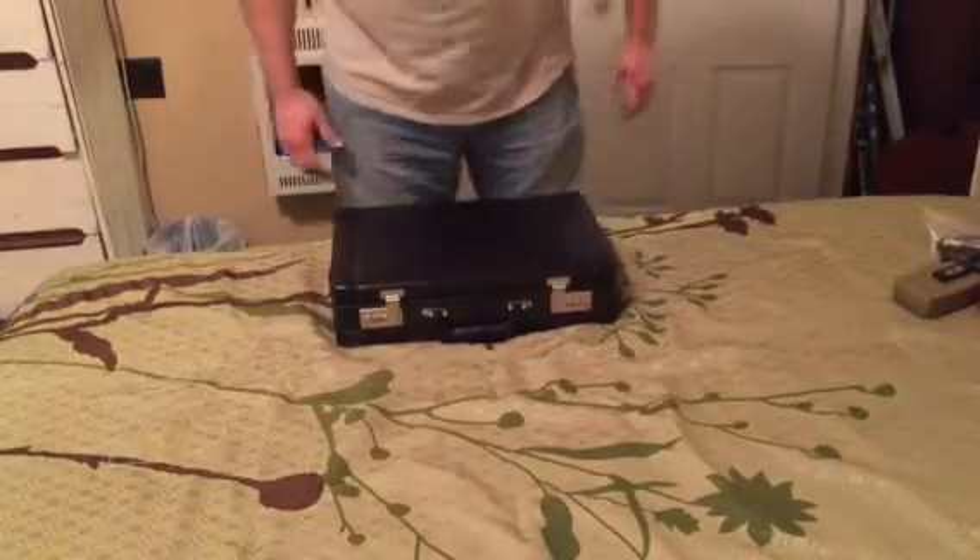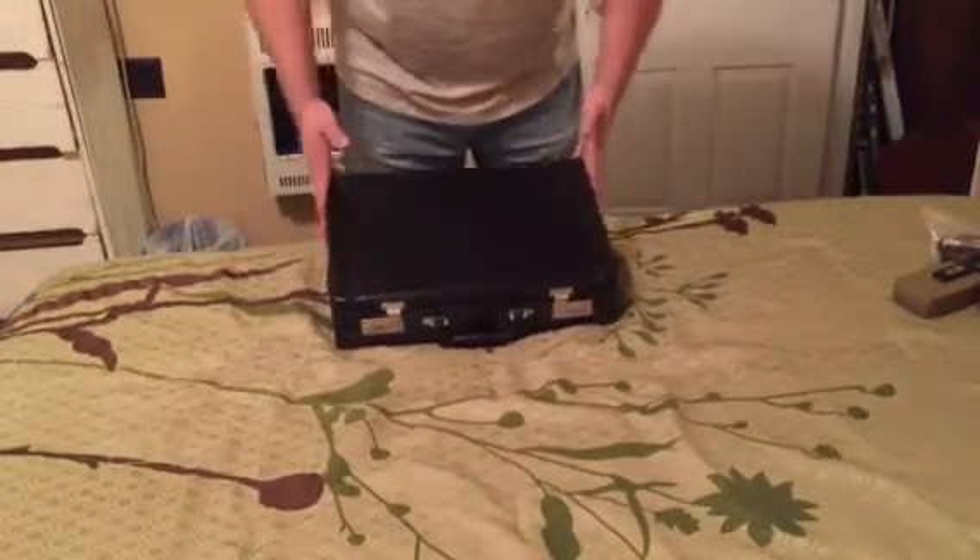I've got a lot of questions about this gun and kit. This is a briefcase, very James Bond-like.